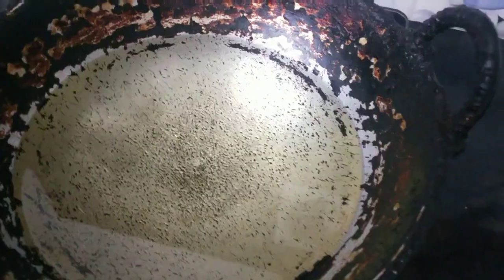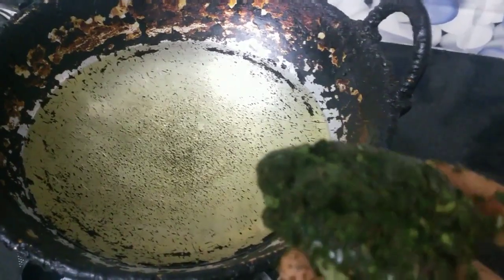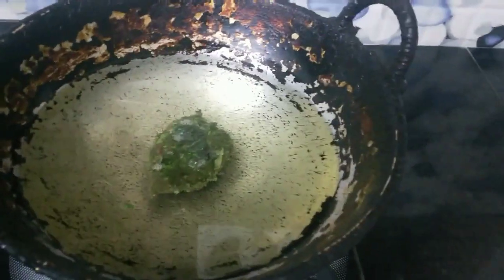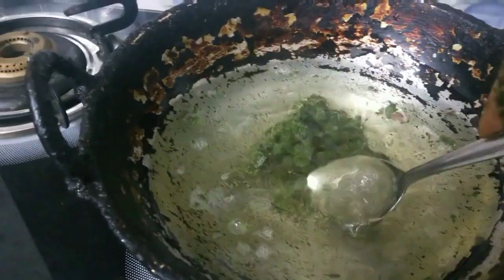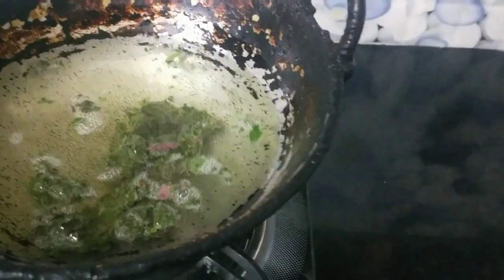Now I'm going to make this dish. I'm going to make it all right. You can see the other ingredients. Put the ingredients inside.